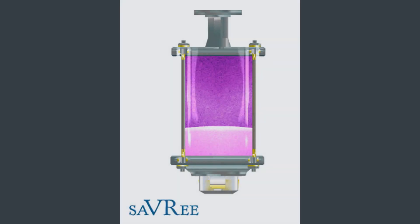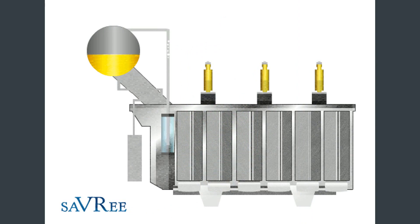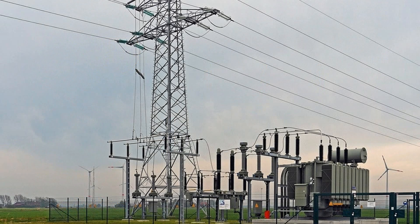So if you're training or working in an electrical engineering industry, or perhaps you're in a related industry such as power engineering, either way, this course is ideal for you. Because wherever there's electricity, an electrical transformer is not far away. Hope to see you on the course.